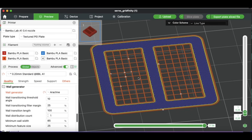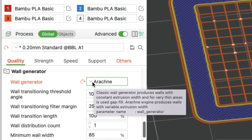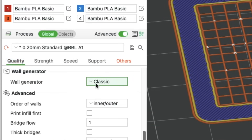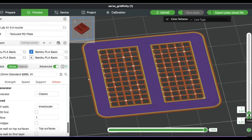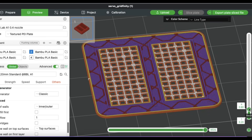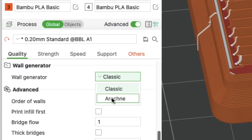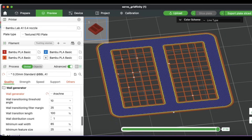I printed these on my A1 and A1 Mini. To get the grid to show up on the first layer, you have to use the Arachne setting, not the Classic setting which is the default. The Classic setting will not do this first layer — the grids don't show up until the second layer, and then you've got a mess when it tries to print. You need that first layer to support the second layer. Set it to Arachne and just slice it with normal settings.